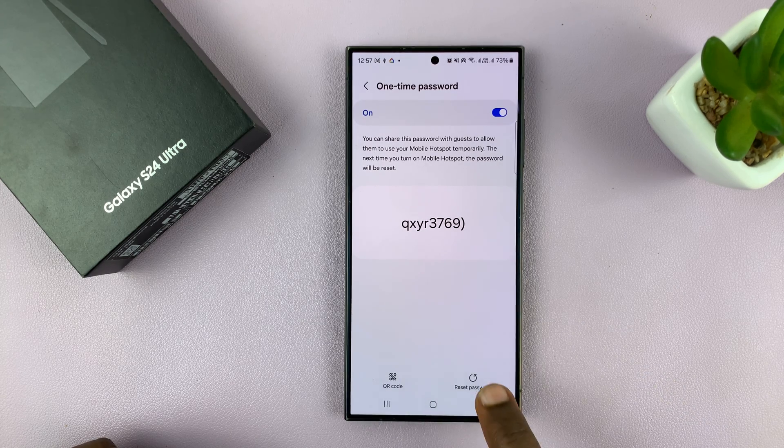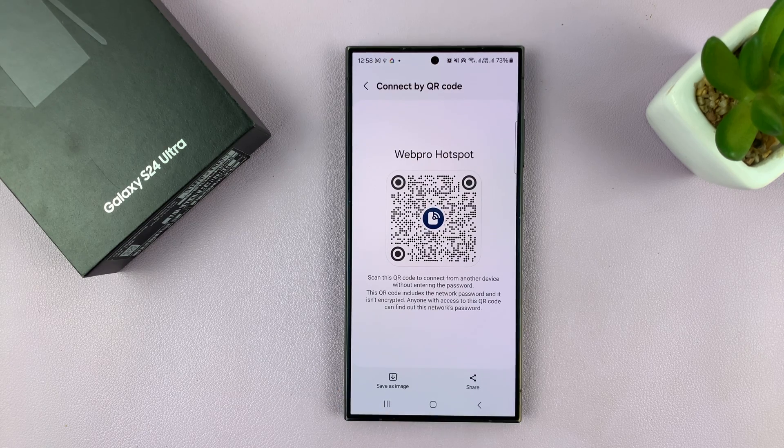You can also manually reset that one-time password by tapping on Reset Password. And you can share the QR code for that one-time password.